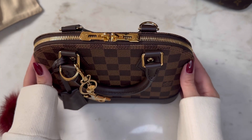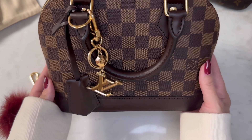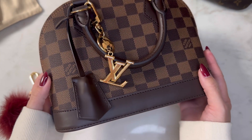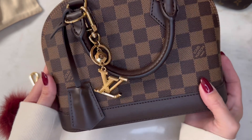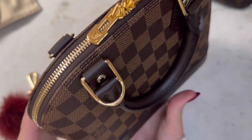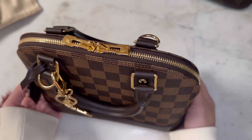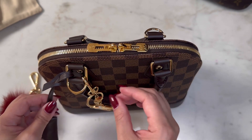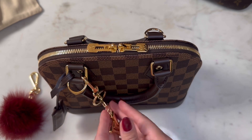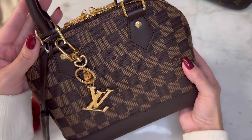Hi everybody, welcome back! Look at this beauty - this is the Louis Vuitton Alma BB in the Damier Azur print. As I mentioned in a previous video, I recently purchased this bag. It's something I had wanted for quite some time but was lagging on deciding whether to buy pre-loved or brand new. I was able to purchase this guy brand new and I'm so happy I did. The gold hardware on the bag really complements the dark brown.